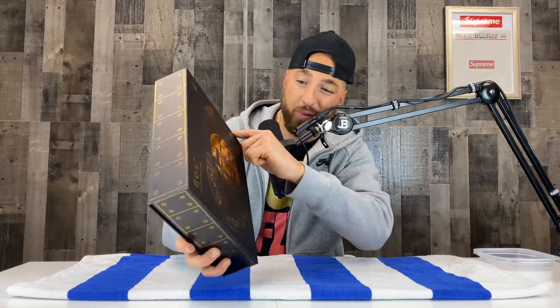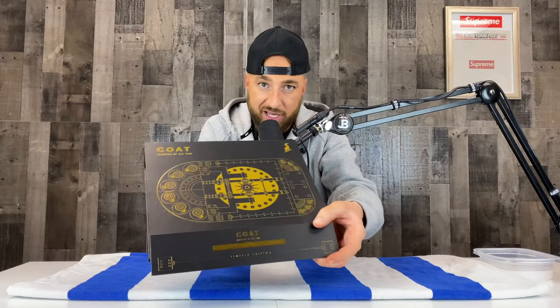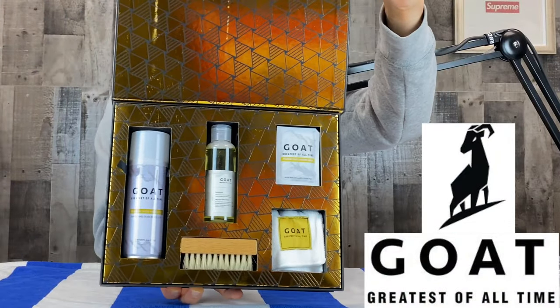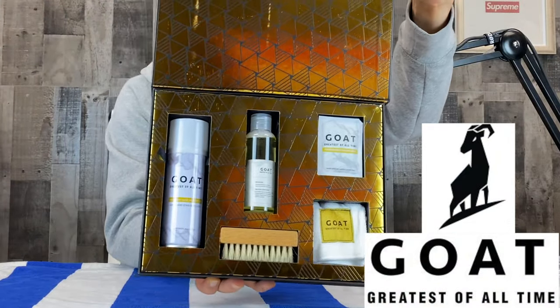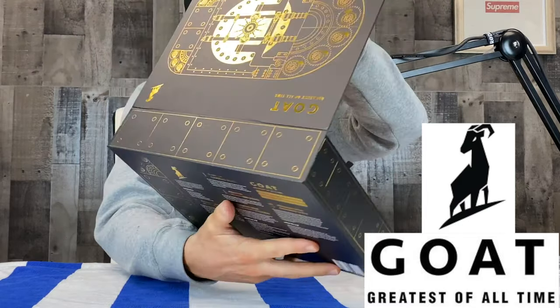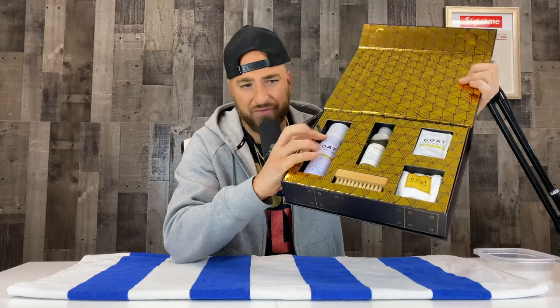This first one is just your simple sneaker cleaner and brush — kind of your starter kit, and it retails for eighteen dollars on the website. However, this is really what we're diving into today: the GOAT premium sneaker vault. It opens up on the bottom, you got the gold hits throughout, premium gold inside with everything you need to clean and protect your sneakers. This thing is $39.95 and you get all this stuff — a sneaker repellent, a brush, and a sneaker cleaner.